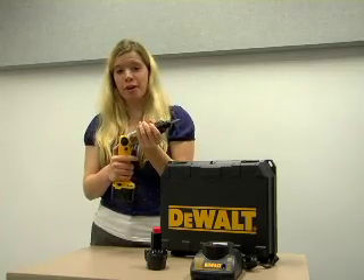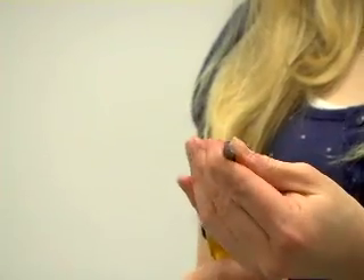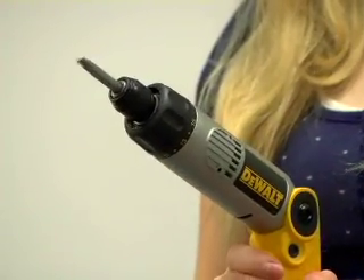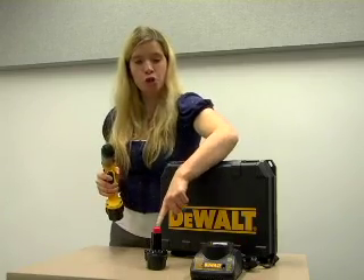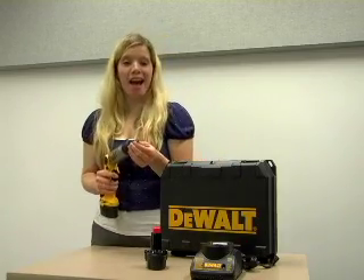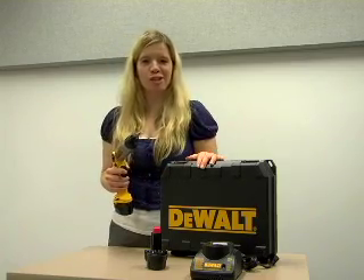The adjustable hand grip allows for both inline and pistol position. Included in the pack are one battery charger, two battery packs, as well as multiple drill bits — the Dewalt cordless screwdriver kit.